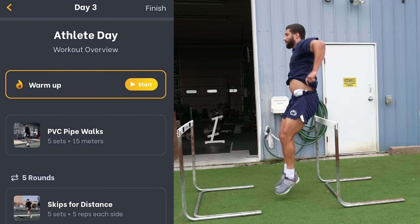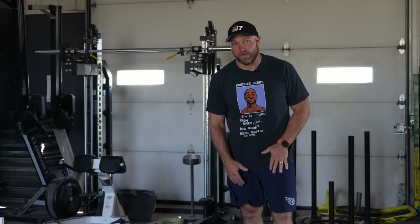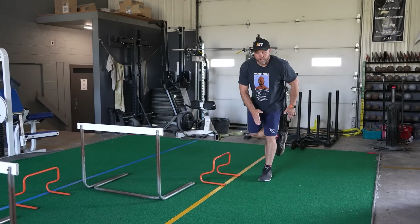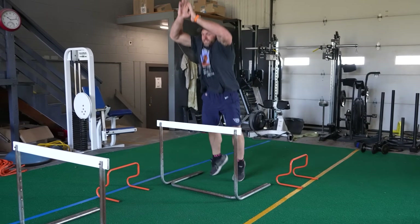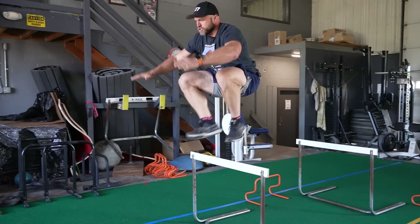So that's where this jump series might come into play and help alleviate any of those problems. Start on one leg, land two legs, land two legs, plant, come back, jump.